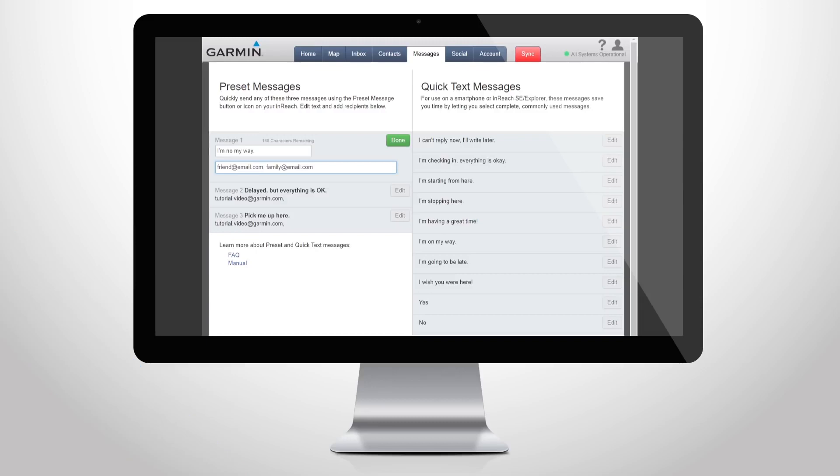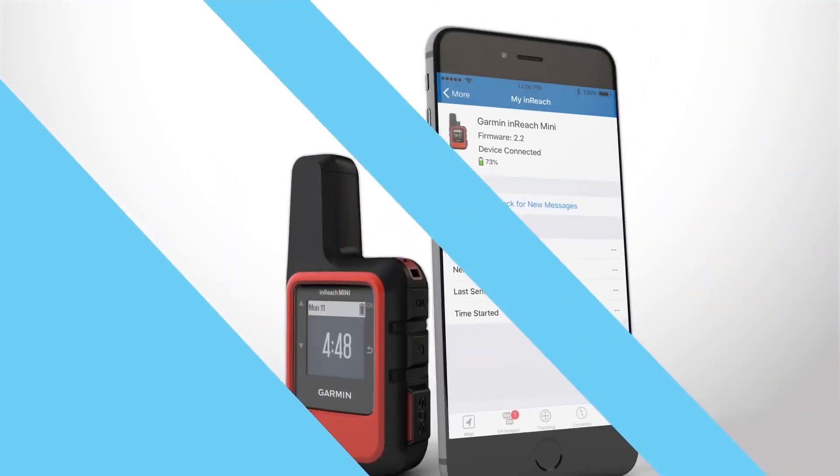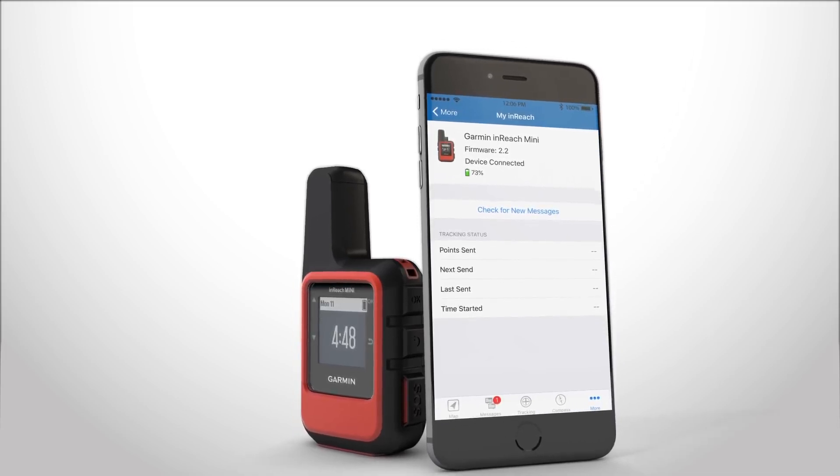Preset messages save you time on the trail. Go to explore.garmin.com to create your preset messages and choose the recipients. Then sync your device with your account using the Earthmate app or a USB cable, and your messages will be ready for your next trip.